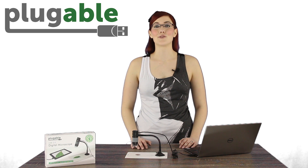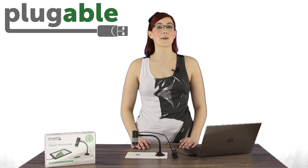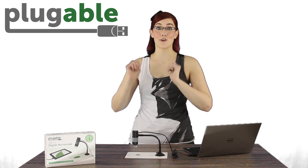Hey everyone, my name is Amanda and I'm a technician with Plugable Technologies. Students, collectors, testers, and science enthusiasts with a passion for all things microscopic love our digital USB microscope.